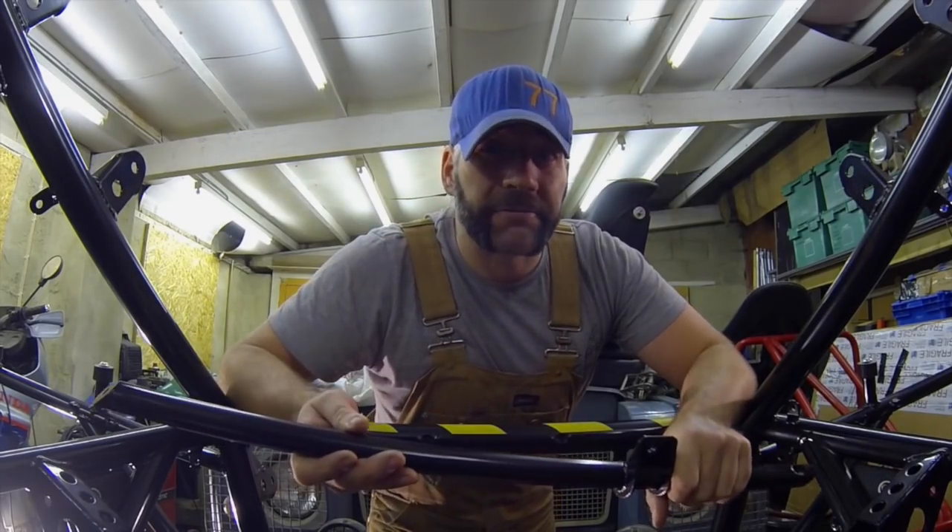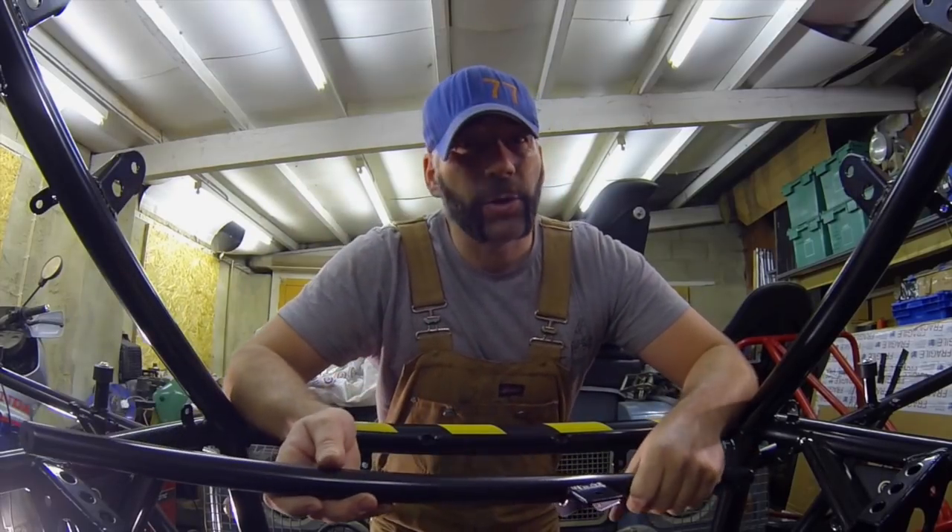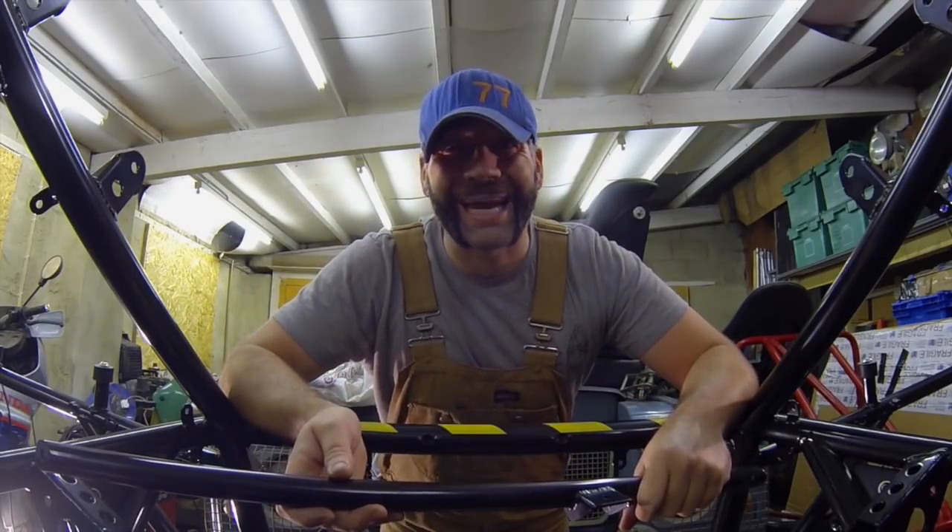These metal sections are now fitting. They're going to help brace the suspension and make the chassis more rigid. They're also going to help me mount things like the fuel tank at a later date.